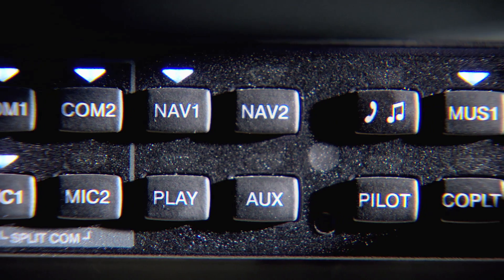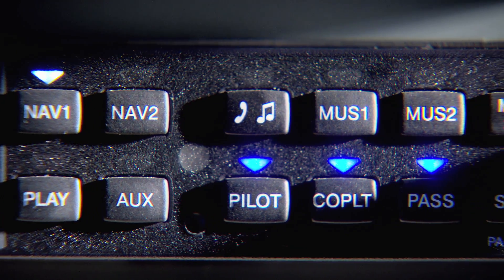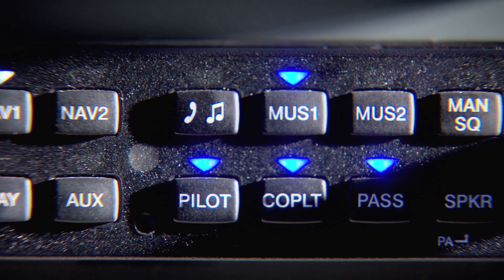Just look at the audio panel to find cues for initiating a voice command, starting from the top row down. After a few commands, everything will start to become second nature.